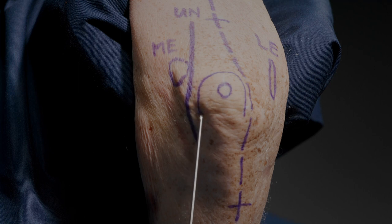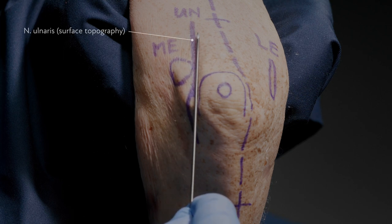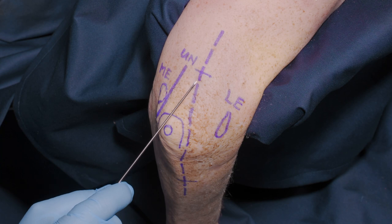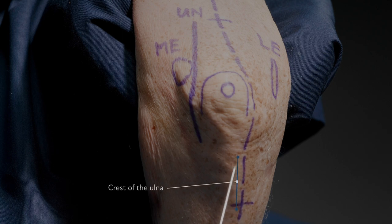The most important relationship we have to be aware of is the relationship between the olecranon and the medial epicondyle, with the ulnar nerve lying in its sulcus between the two. The incision we're going to demonstrate is the standard posterior or dorsal curvilinear incision going radial to the olecranon.